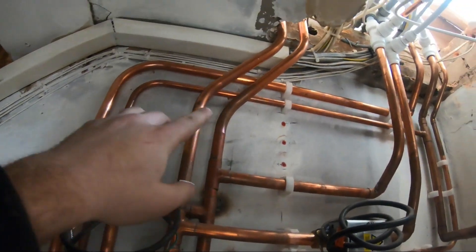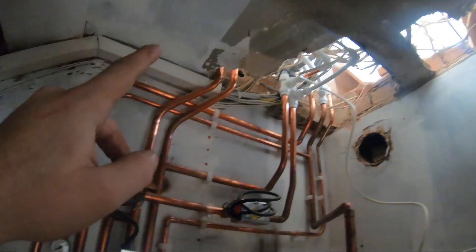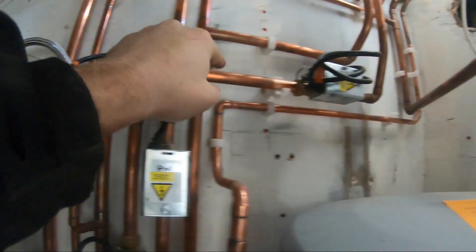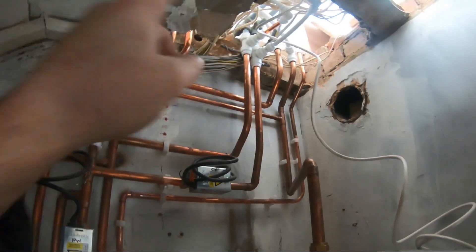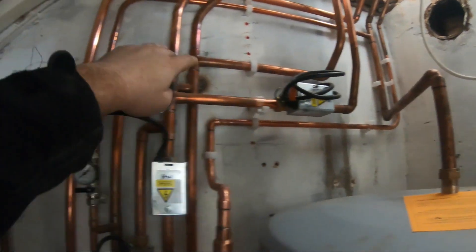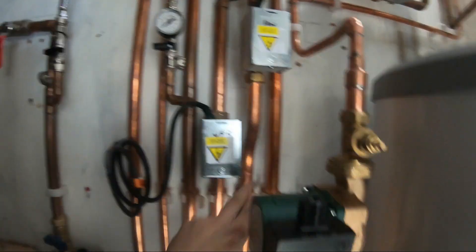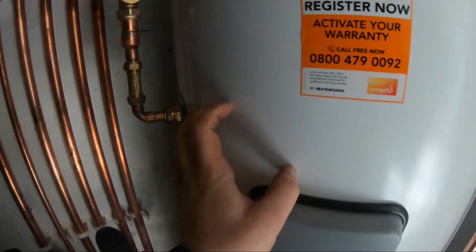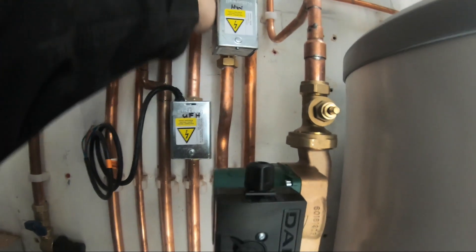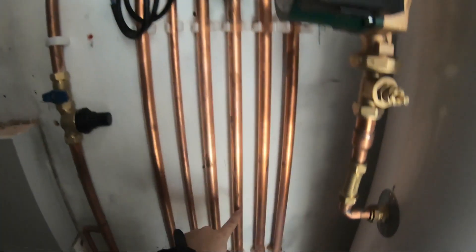We've got a pressure reducing valve and a secondary return, and then the hot feed over there. We've got our flow returns from the boiler coming across the ceiling all the way to here. The flow comes through here, separates, goes back upstairs for the upstairs central heating circuit controlled by this two-port valve. And we come down — we've got our hot water zone valve. This comes down, feeds the cylinder, heats up the hot water in here, comes back.